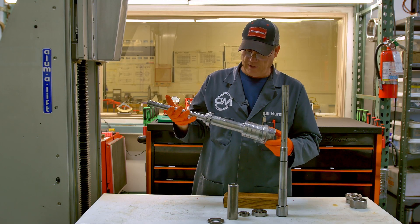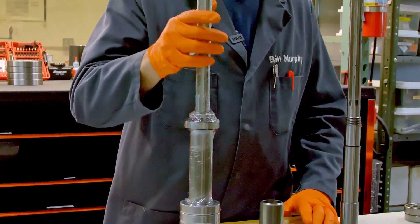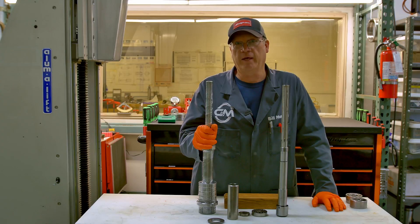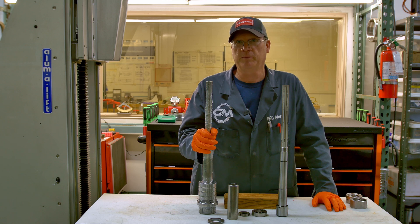You can just send in the unit like that — you don't have to take anything more apart. If you want to do a six pack, I've got to have that whole quill housing, not just the nut and the sub spindle. That's so I can check the fits on the ID of that housing and make sure it's as perfect as it can possibly be.